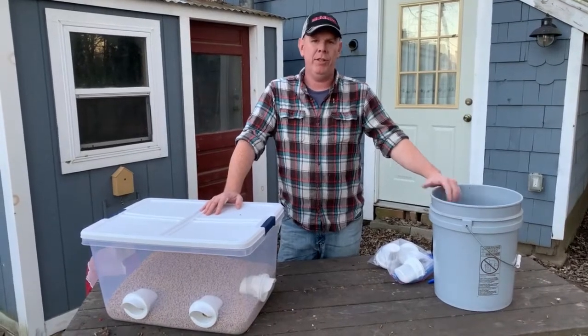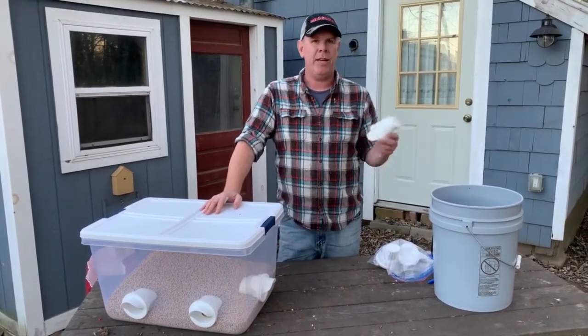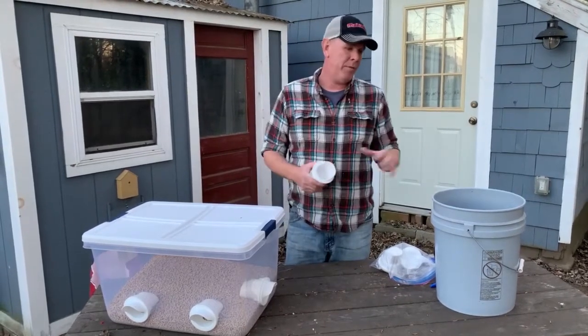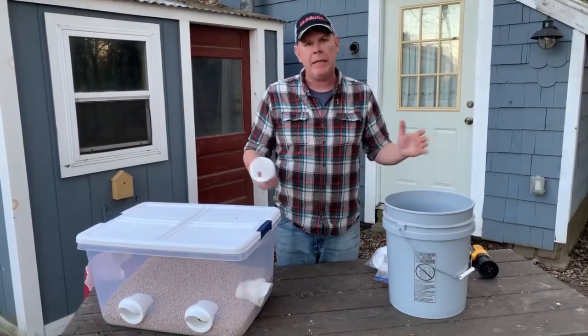The installation really couldn't be any simpler and it was engineered with that exactly in mind. You can use any container for this, but for this example I'm going to use a five gallon bucket as they seem pretty common.